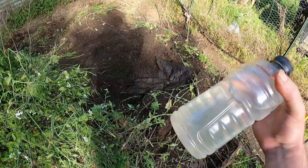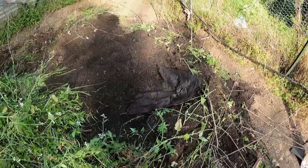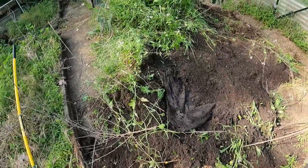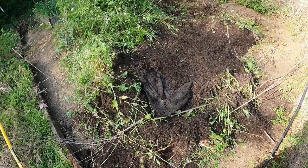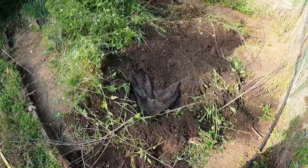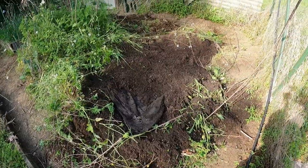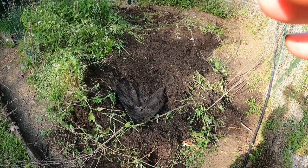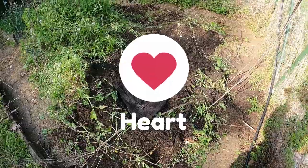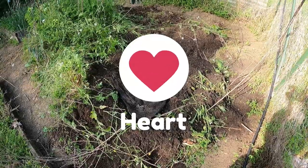If you're doing hard work, this is a 32-ounce bottle — you should be drinking one of these every hour or two. All of us talk about working outside in our gardens, but do it in a safe way. Some of us are getting up there in age and it only takes one mistake. The real reason I want you all to stay hydrated is because I want you all to be around to watch my videos, so keep it safe.